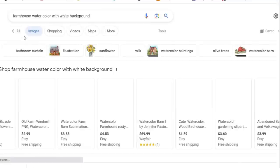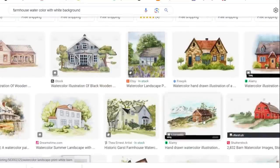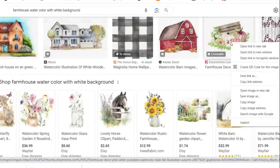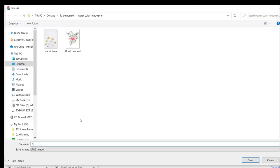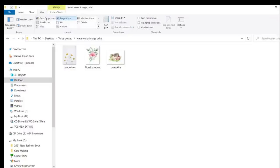That will pop up so many different options. There are many you can buy on Etsy and they're not very expensive — you can see the print prices here. But what I usually do is right-click on an image, and if it pops up with a 'Save As' option, then I know I can print this for free.